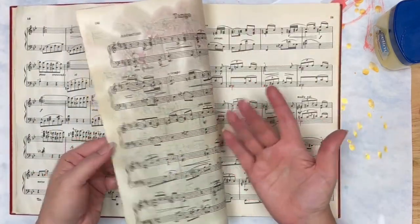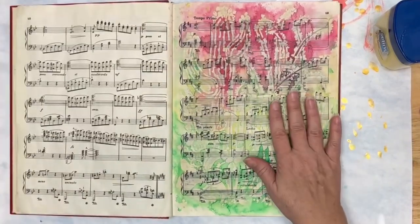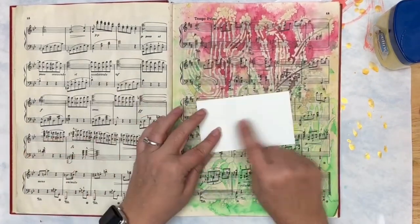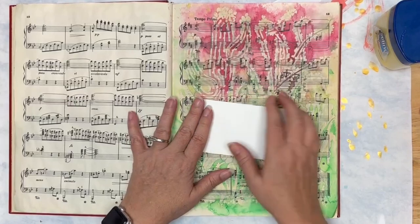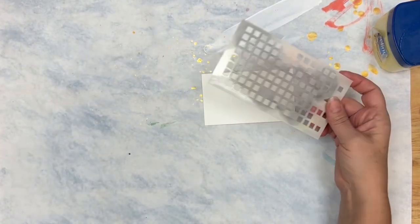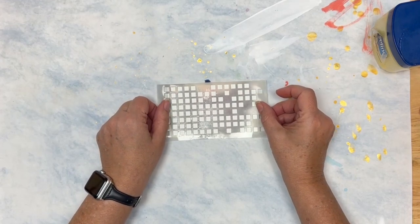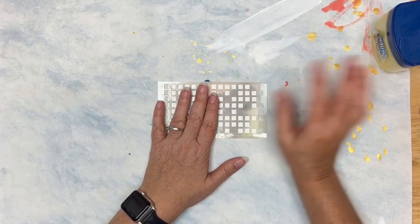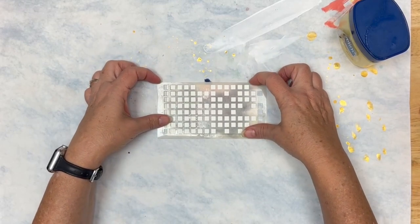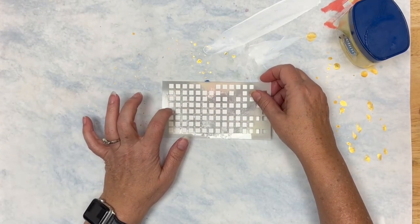We're going to work on watercolor paper to show a bit of a difference. We're still going to work with a stencil because I think it's the method that needs to be shown. Once you understand the basic principles of the Vaseline resist process, you can make altering decisions and experiment. That's the beauty of it.